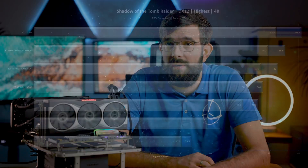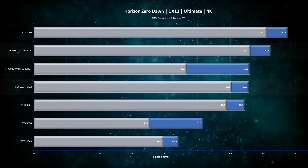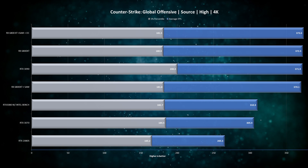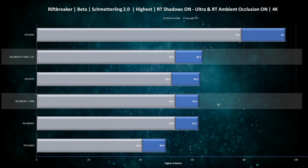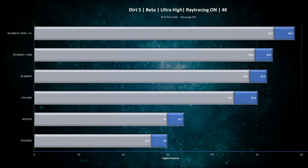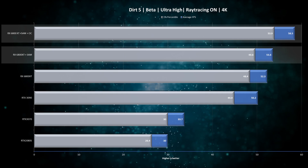Gaming benchmark results at 4K: Shadow of the Tomb Raider shows just over 6% improvement on both average FPS and 1% lows. Horizon Zero Dawn shows 10% improvement on average FPS and 11% on 1% lows, making 4K gaming more reasonable by clearing the 60 FPS threshold. CS:GO shows no real difference — not surprising given already-high frame rates. Reef Breaker shows about 2% improvement on average FPS with no change on 1% lows. Dirt 5 gained 9% on both average and 1% lows, though still about 10% short of 60 FPS with ray tracing.